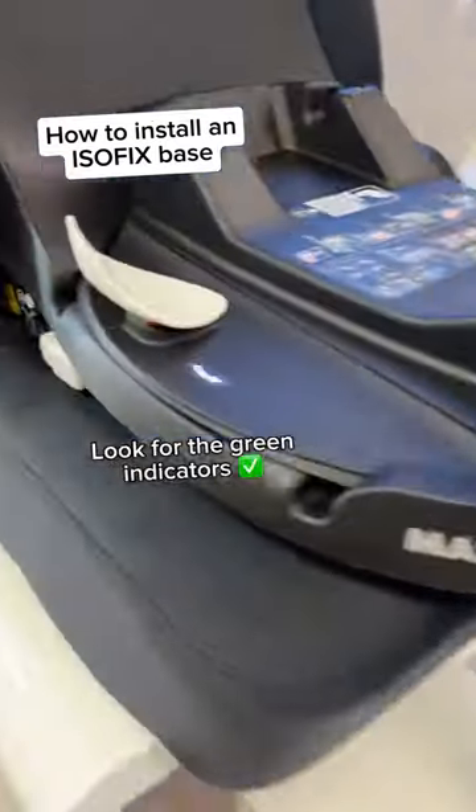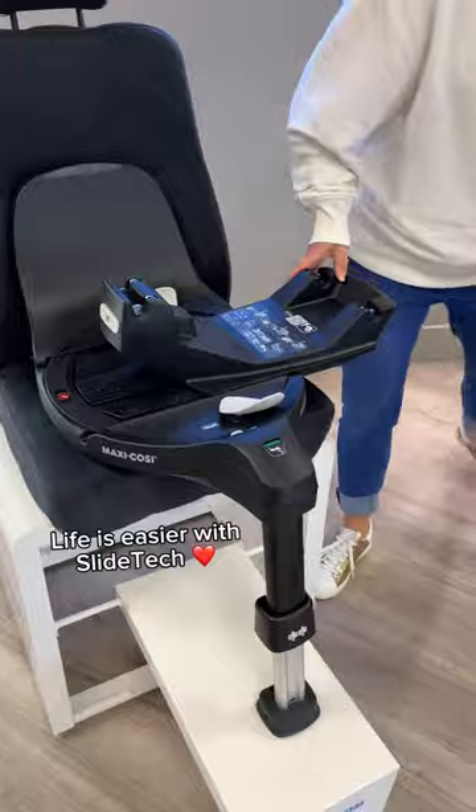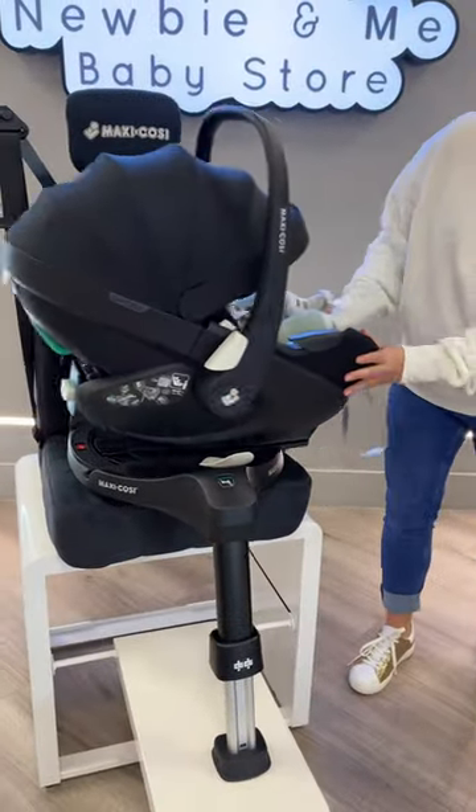Extend the leg to secure the base to the floor. Look for the green indicators. Life is easier with SlideTech technology by MaxiCosi. Now you are ready to pop the car seat on.